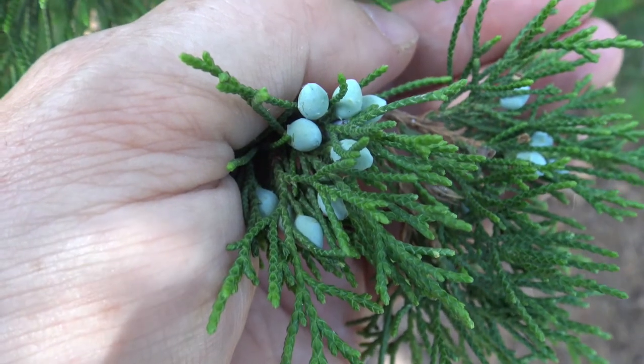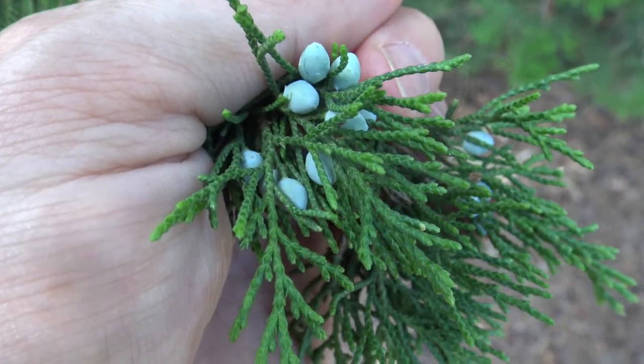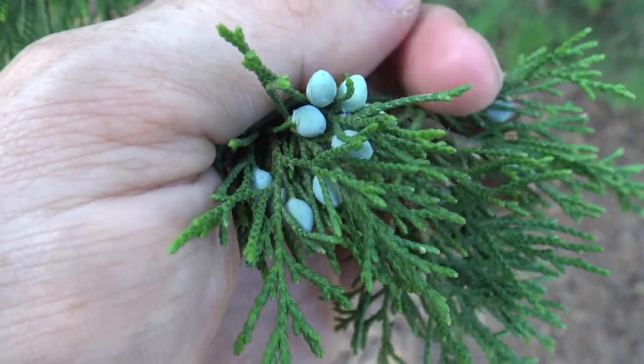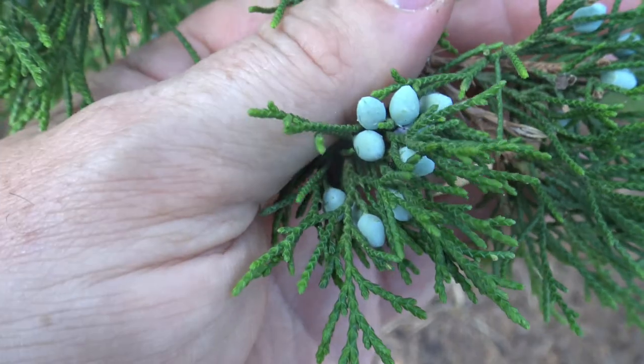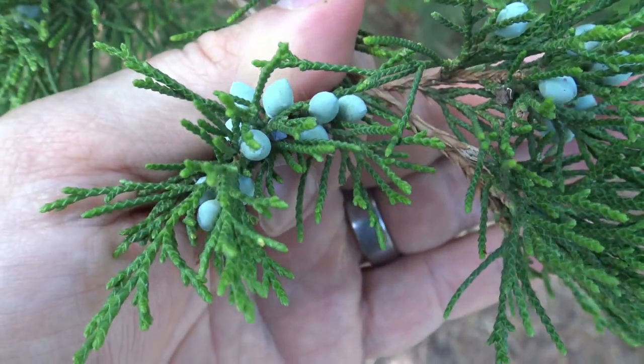Here are the cones of the Juniper — these blue structures. Inside is where the seed is contained. Junipers tend to be male or female, so if you see blue cones, you're typically looking at the female.